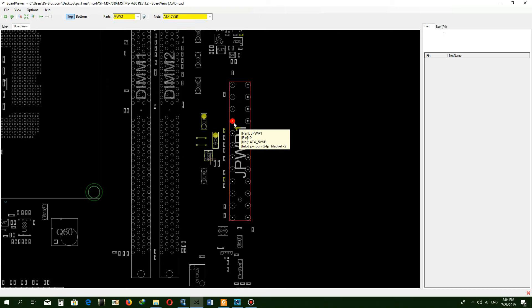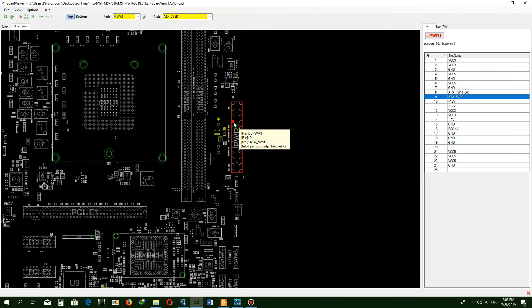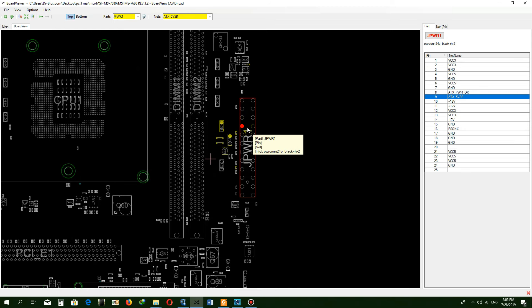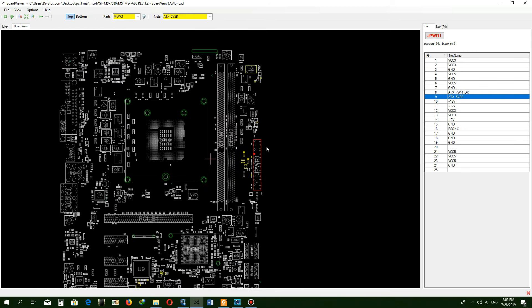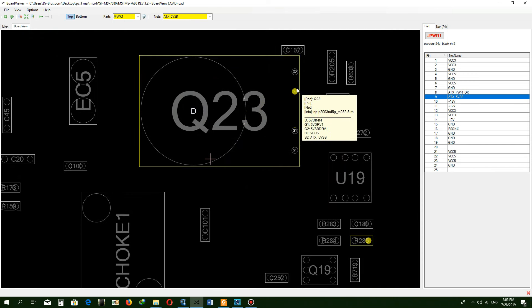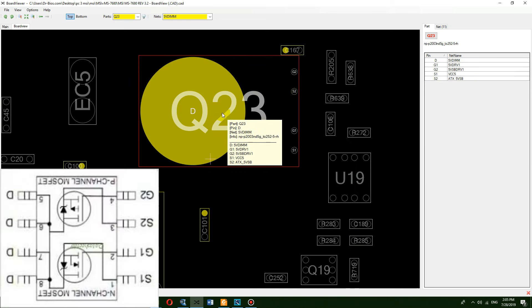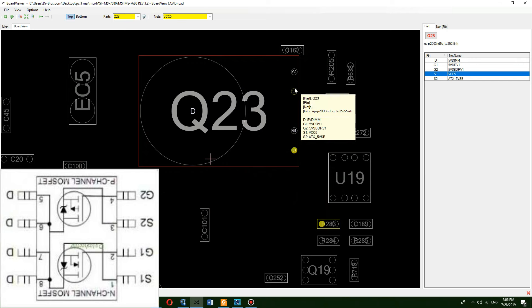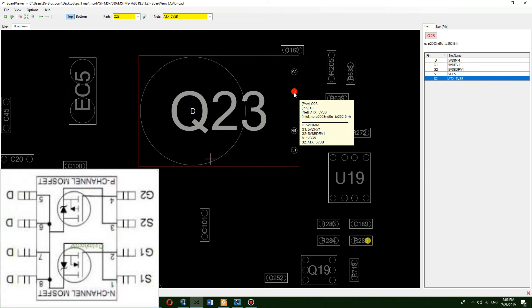So let's check the power block of the motherboard on the board view. First, plus 5VSB enters the motherboard through the ATX jack. Along with plus 5VSB, the PSON signal also enters the motherboard IO. IO can control the power supply and turn it on or off. Plus 5VSB enters a double MOSFET — it is made up of a P-channel and an N-channel MOSFET. The drain pins of these two MOSFETs are connected to each other, and the output can be either of the inputs. I explained this type of MOSFET in previous videos.